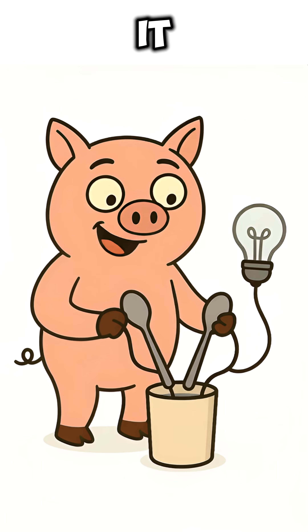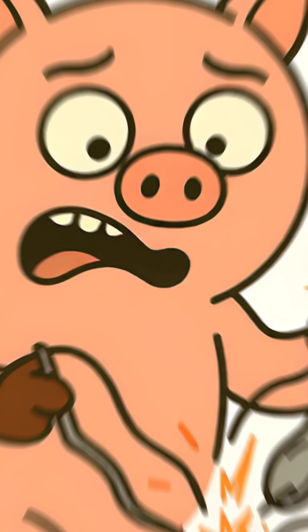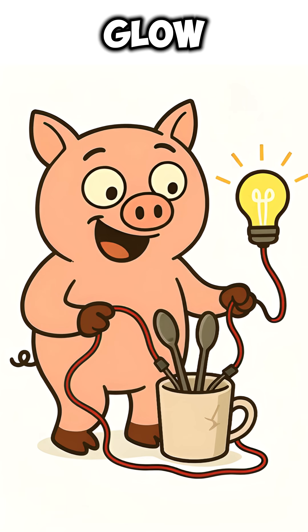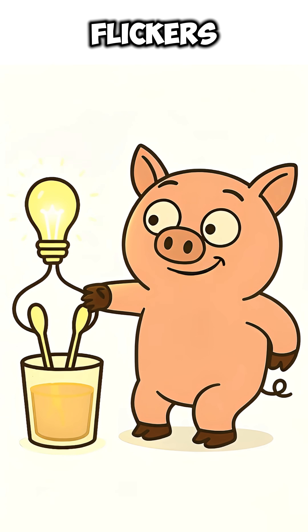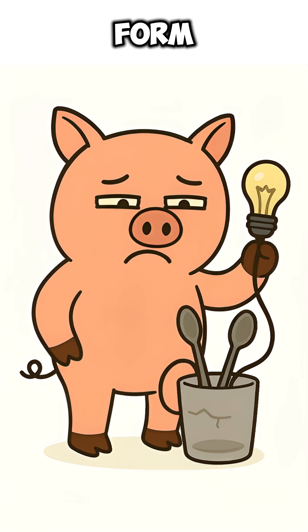Step three: wire it to the bulb. Attach wires to spoons, attach the other ends to the bulb. Step four: watch the glow. If you're lucky, it flickers. If not, you invented sadness in liquid form.